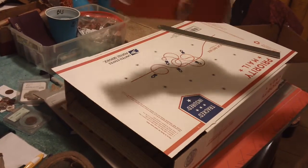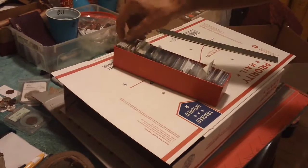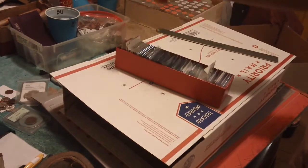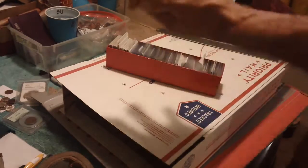This is a standard 2-inch by 2-inch by 9-inch coin box. Your 2x2s fit in there perfectly — it's what it's designed for. When you get them, you get two pieces: a top and a bottom. One fits in over the other.